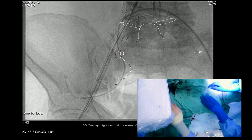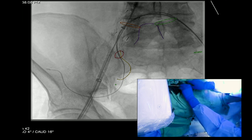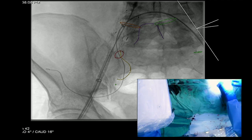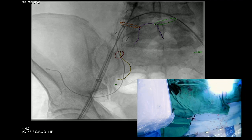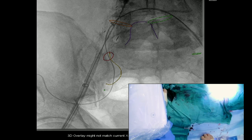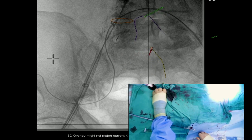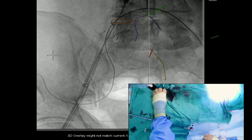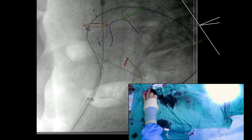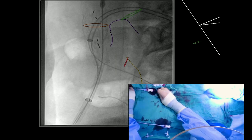We've placed the Rosen wire out into the buttock — that's a nice position. The burn catheter is coming out and we're going to replace it with the internal iliac graft. In this case we measured the internal iliac at 10mm so we're using the 12mm device. Any time you see the marks moving it's because we're moving the image intensifier — as soon as you go into fluoro everything updates. That's really one of the advantages of fusion.